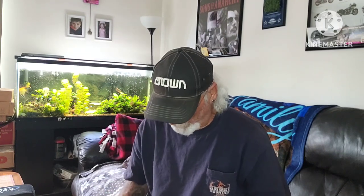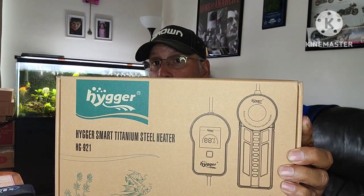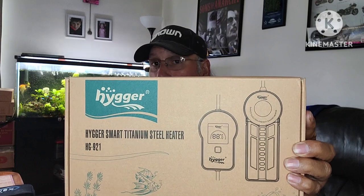Hey, what's up YouTube, this is Rob with the Freese Aquariums. I know it's been a while. Hyger reached out to me a couple weeks ago and asked if I would do an unboxing on another one of their heaters, so I said certainly. What I have for you today is Hyger's HG921 titanium steel heater — this is fully submersible.